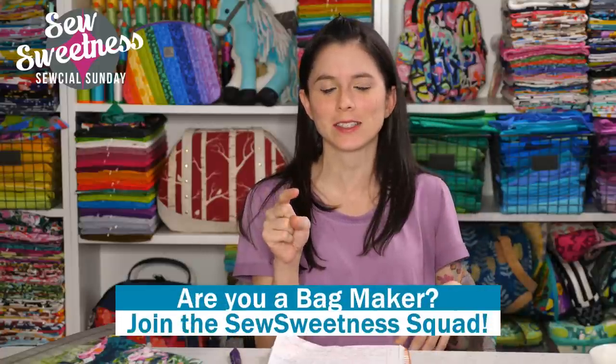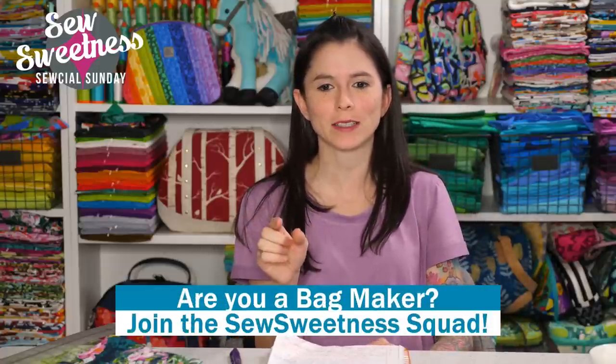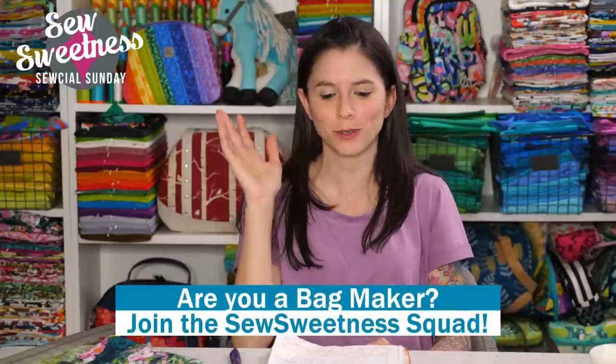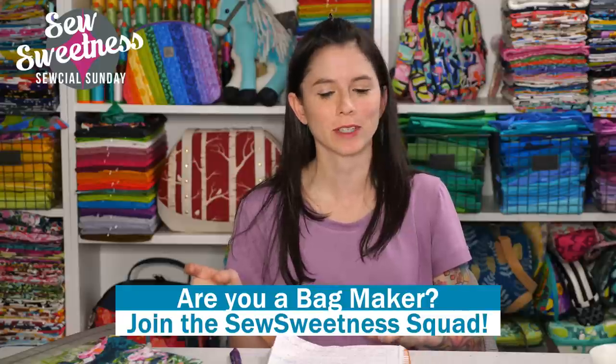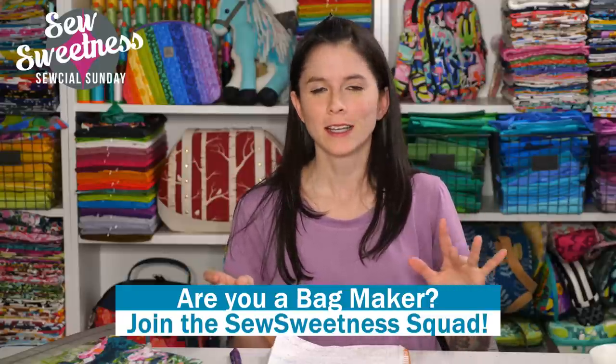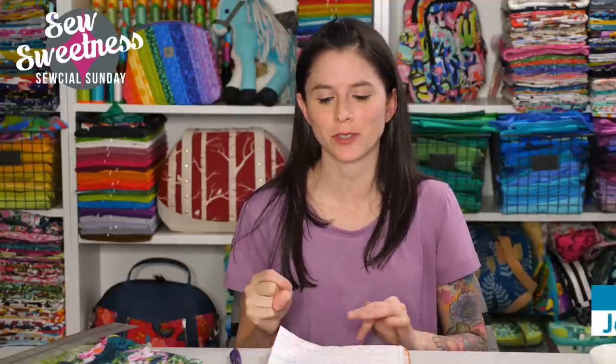Danny's favorite part of the Sunday show — we'd like to invite all the bag makers to stand proud. Let us know in the comments. Someone recommended the Sew Sweetness Squad as a name, which is kind of cool, so Danny added this to the graphic today. He's been playing around with a few graphics and got some new technology for the live shows, so he's having fun with his new toy.